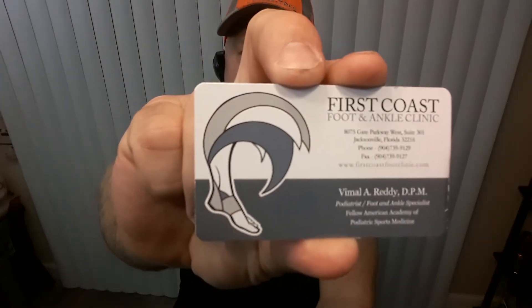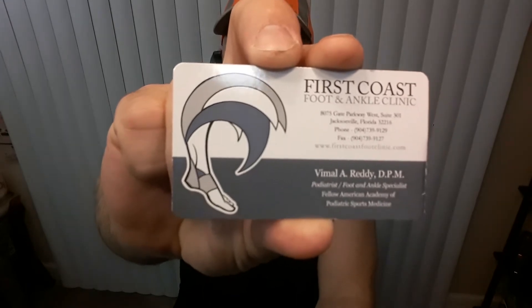I was actually on the way to the chiropractor and someone noticed I was trying to stretch my heels and calves out. He told me he had the same problem and he sent me here — it's First Coast Foot and Ankle Clinic. Dr. Reddy is a foot and ankle doctor, and they told me about this EPAT.